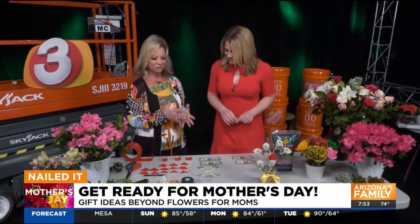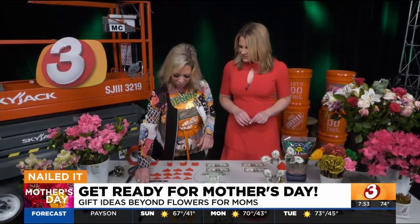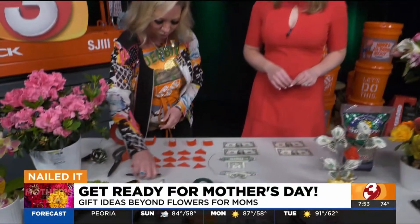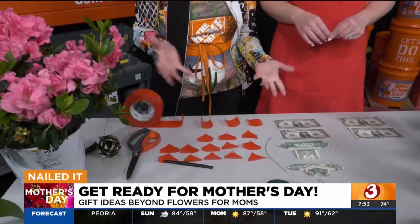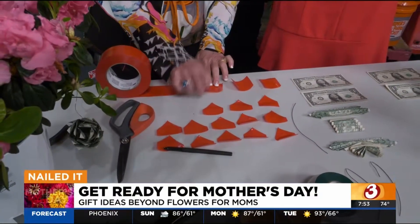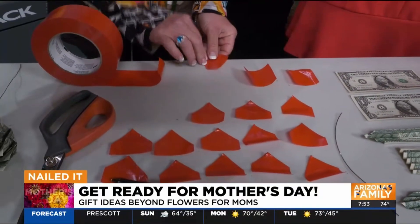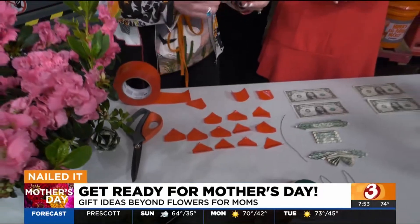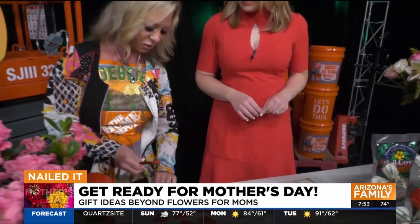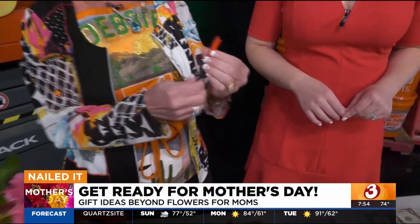If you want to make something fun, easy, and crafty, here's a couple of things. First, the old school duct tape rose petal flower pen. You're going to cut two-inch pieces, take the corners of the top and fold them in to each other. Then you take a pen and just start rolling the petals on like this, and you just keep going with the petals.